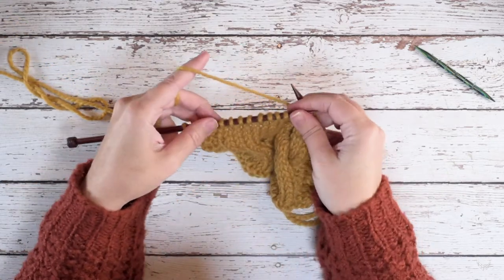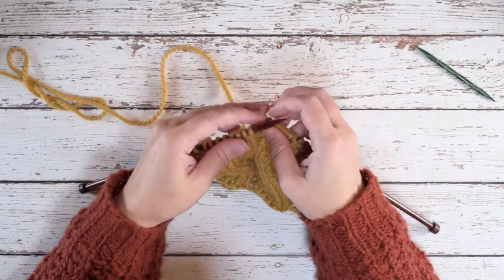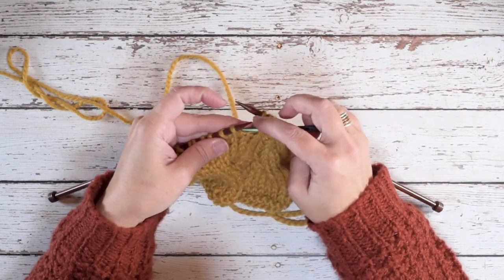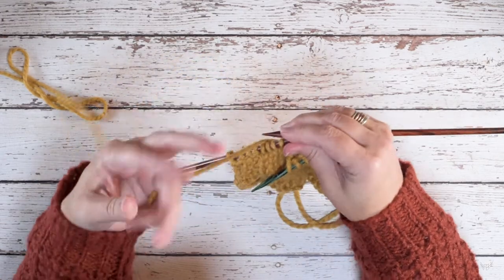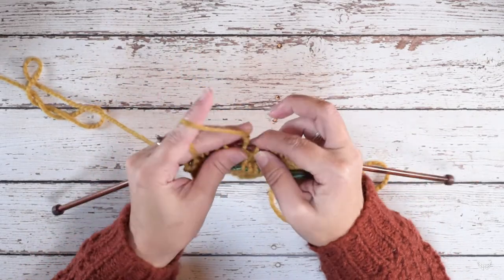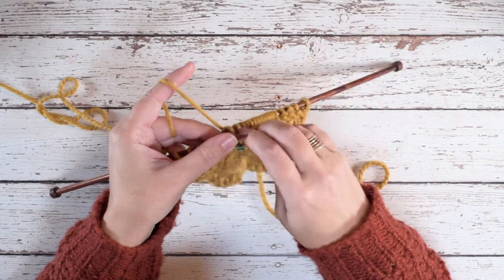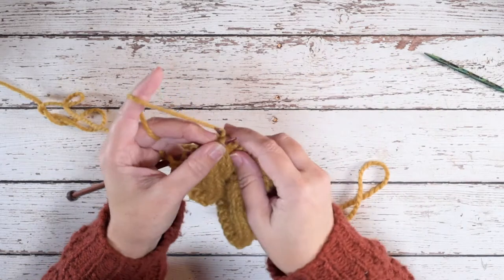So here we're replacing our 4 over 4 LC over those 8 stitches. We're going to put down our working yarn, slip the first 4 stitches purlwise onto our cable needle, hold that to the front, pick up our working yarn, knit the last 4 stitches of those 8 stitches from our left hand needle, then pick up our cable needle, slip those 4 stitches onto the left hand needle, and then knit them.